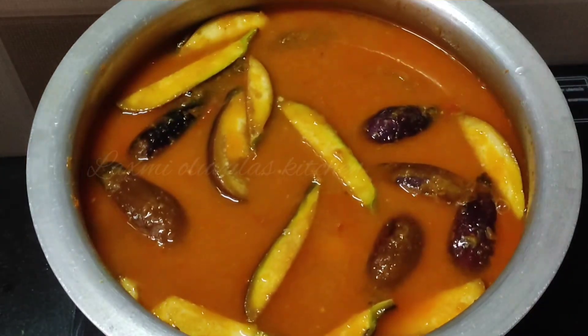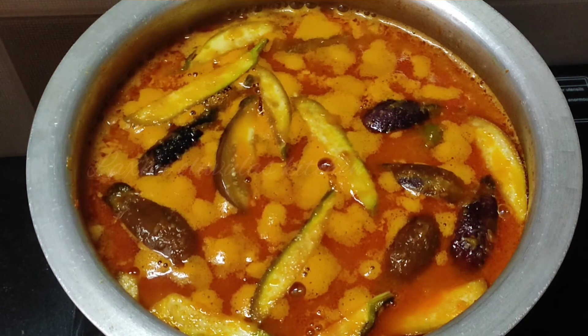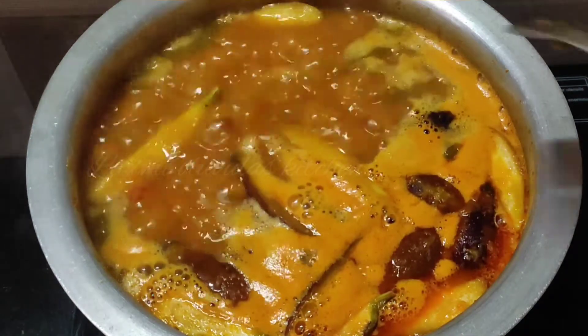After you cover the lid on high flame, you can start cooking. You can see a bit of water to cover and then check it after a little while.